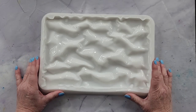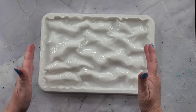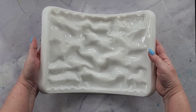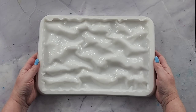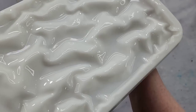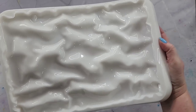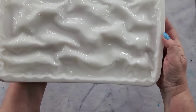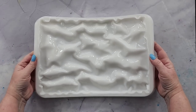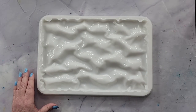G'day guys, welcome back to 'Pouring Your Heart Out.' Look what I've got for you — my water ripples mold! I made it and I'm going to pour in it today. It's pretty decent size, weighs 800 grams — about one and a half pounds. It's got this gorgeous undulating surface where it dips and comes back up, really flowy looking, with matching curvy wavy edges. When you've got your resin piece, it really does look like water.